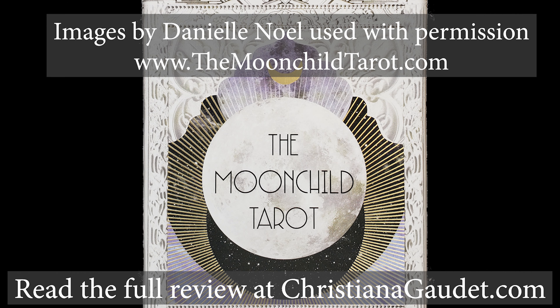Thank you so much for taking this time to look at these cards with me. If you're interested in them, I hope you pick up a set for yourself. And again, if you'd like to read my full review, you can do so on my website. Thanks so much — I will look forward to seeing you again soon.